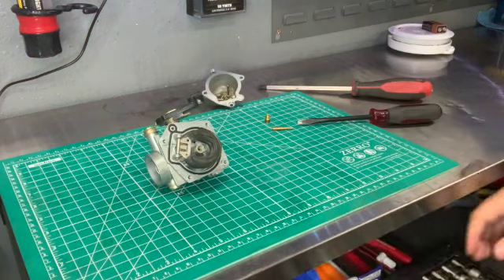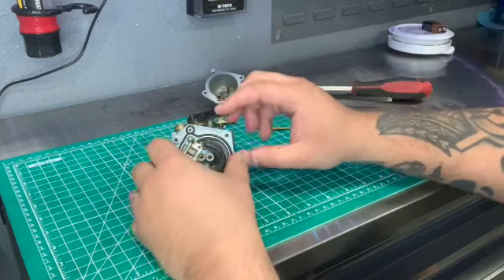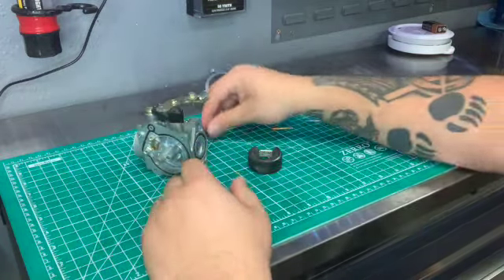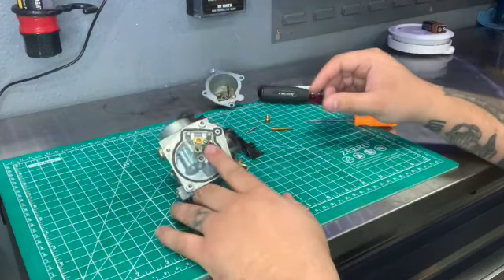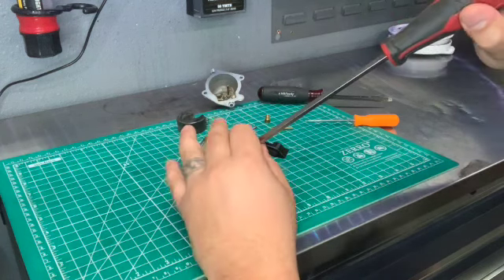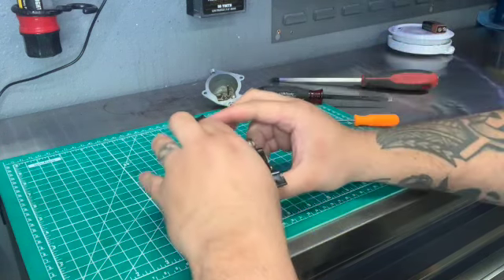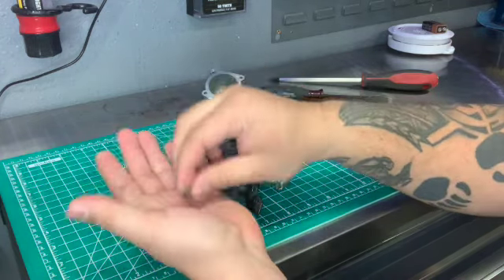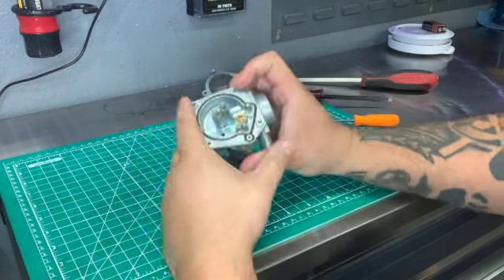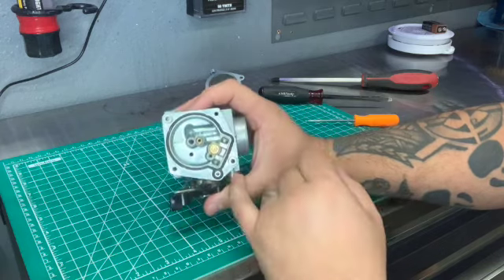To get your float off, I use a pick — just a cheap Harbor Freight pick. Take that out and then out comes your float and your float needle as well. You could go ahead and take out the needle seat right here for your float needle. I don't really take it out unless I think it really needs it, but for demonstration purposes, all it is is just a Phillips screw right here with a retainer and then the actual seat itself. If you were to replace this, all you would need is needle nose pliers and just wiggle it out — it's brass, so it's soft, it will come out.